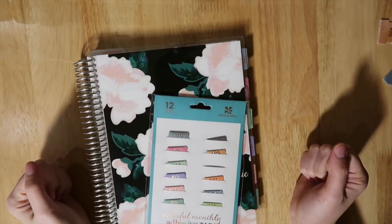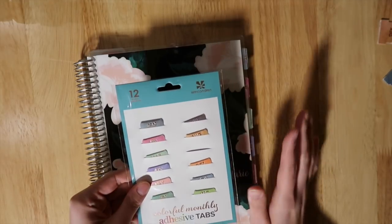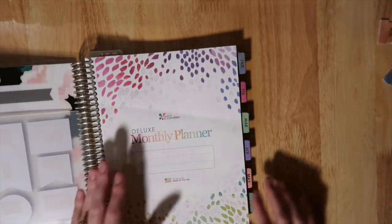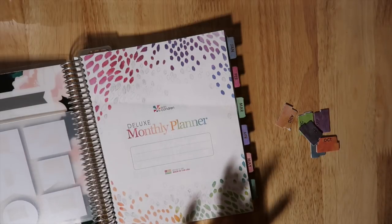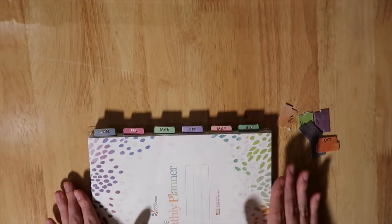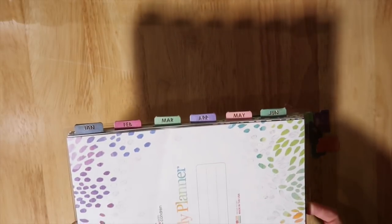Hey guys, welcome back to my channel. Today I want to show you how I'm setting up my deluxe monthly planner with the Erin Condren adhesive tabs. I've done this in my work planner already and I've already put in half of the adhesive tabs for this planner, but I want to show you the last couple ones. I apologize for the shadows — I'm filming at night because of finals and this is really the only time I have.